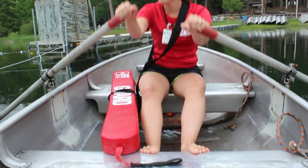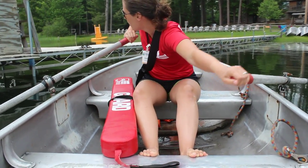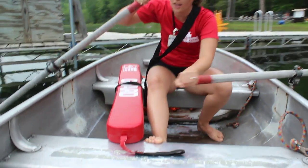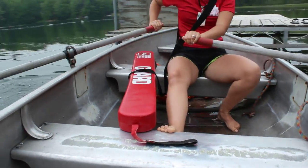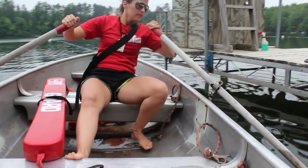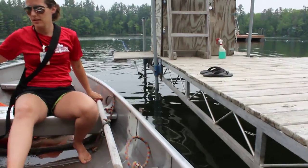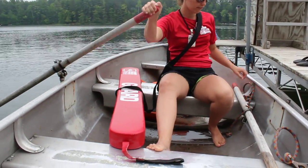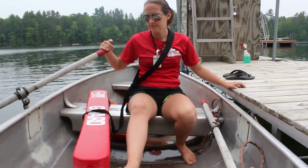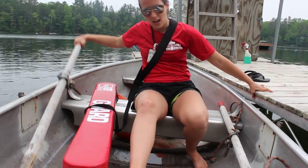Aim the bow — the pointed part of the boat — towards the dock, and then swing fast. Lift one oar up and take it out. Use the other oar to push yourself up to the dock. Then put the other oar in the boat and take it out.